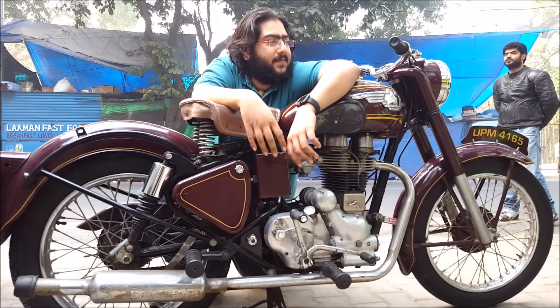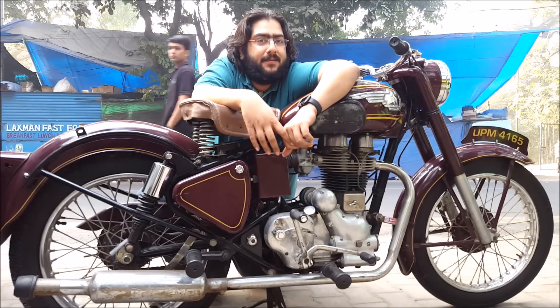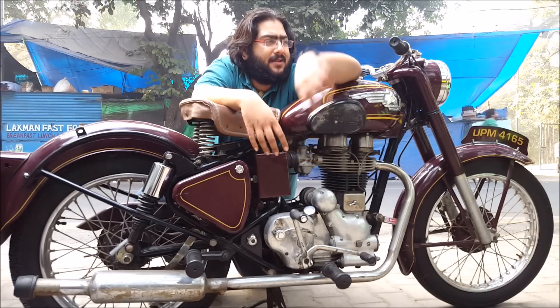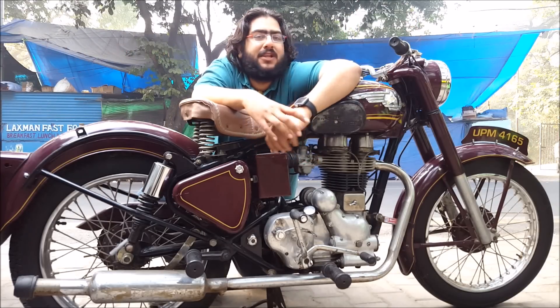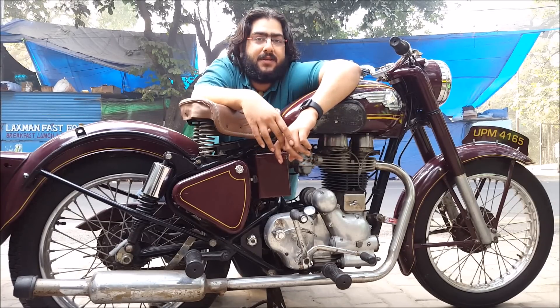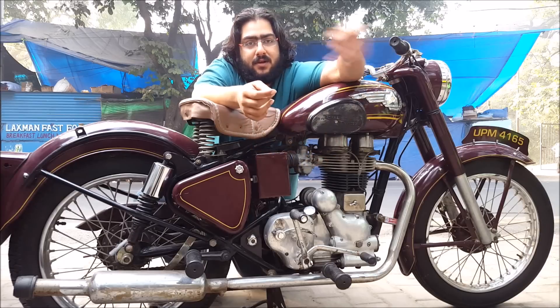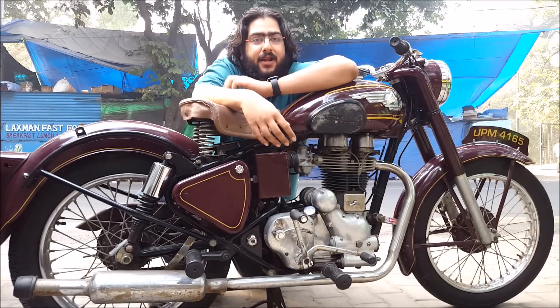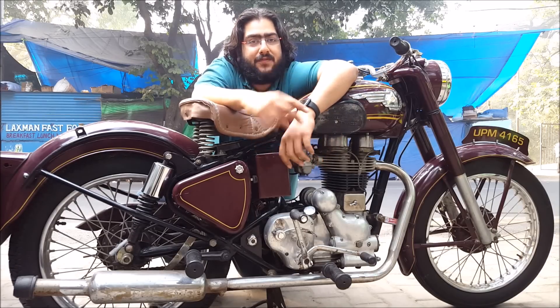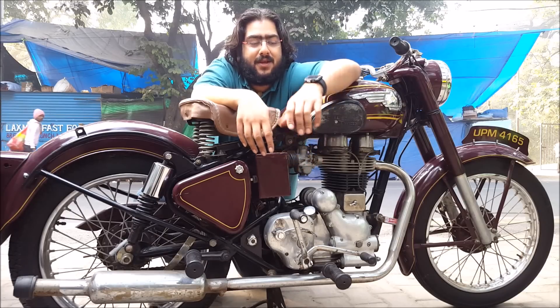Old Harleys, old Indians — they had the throttle on the left hand back in the day. They had some timing adjustment on the right hand and throttle on the left hand. Because they used to shoot guns from the bike, from the army. You cannot shoot guns from your left hand because the ejected cartridge will land on your right hand and burn it. So they shifted to left-hand throttle. All the old Indians have it. That's some insight.